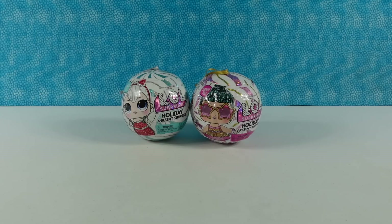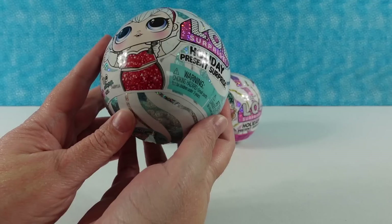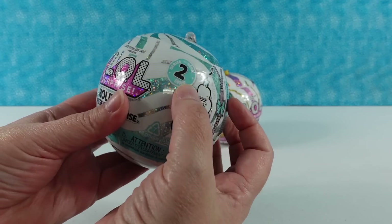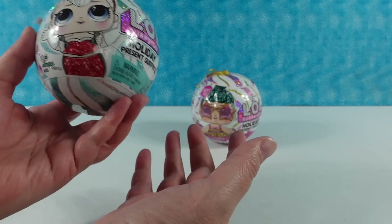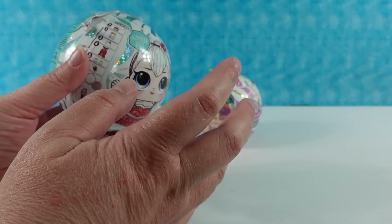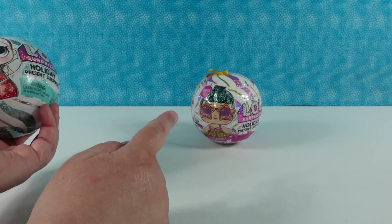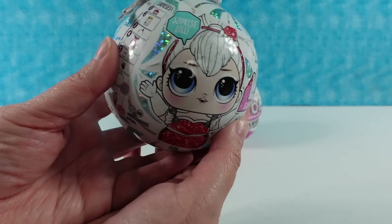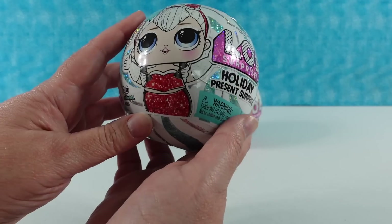Hey guys, it's Shannon and Paul and welcome to another PS Toy Reviews Quick Hits video, where today we are opening up fun stuff fast, cute stuff quick, and it's LOL Surprise! This is the Holiday Present Surprise Series 2. There are only two different dolls in this collection and they're not blind — you pick the one you want. That's why it's a Quick Hit video, because there's only two to open today.